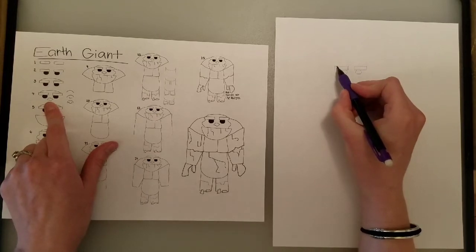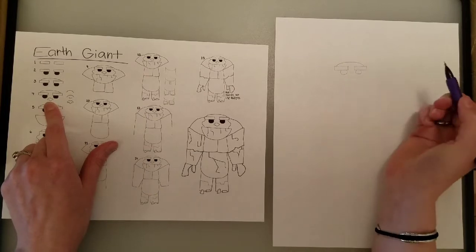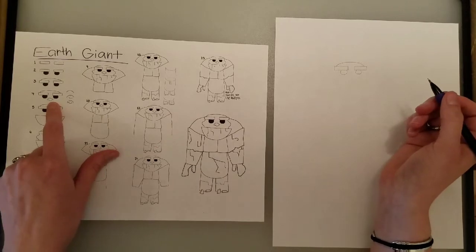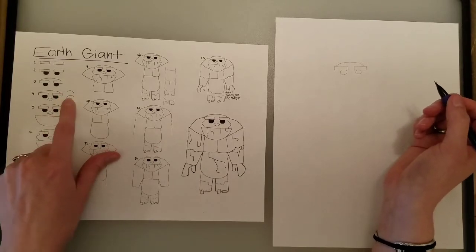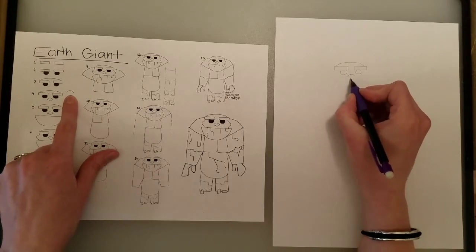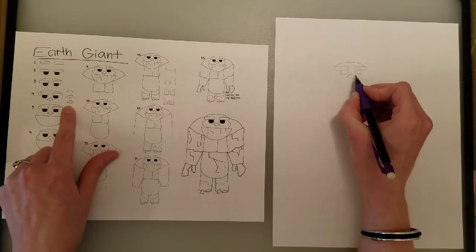For our earth giant's head, he has kind of a flat head because his brains are all rocks — he wouldn't have a giant head. Then for his nose, we have little steps off to the side showing how to draw a nose. That starts with a curve, then a curve underneath, then two lines out to the sides.